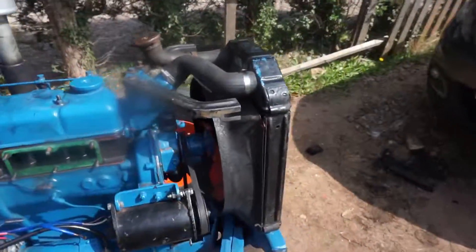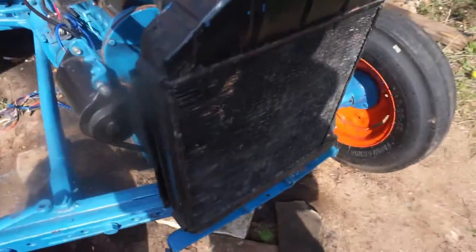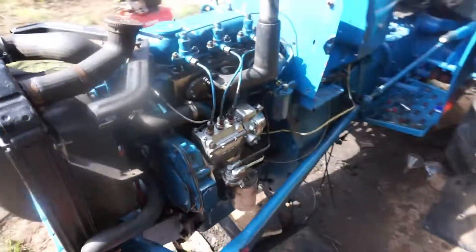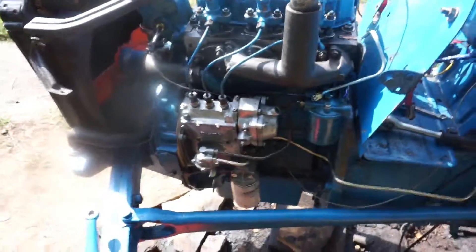I've taken all that off the radiator — it's all back on. So it's got water in and they don't seem to be leaking out. So I'll go off and do that and then bring you back.